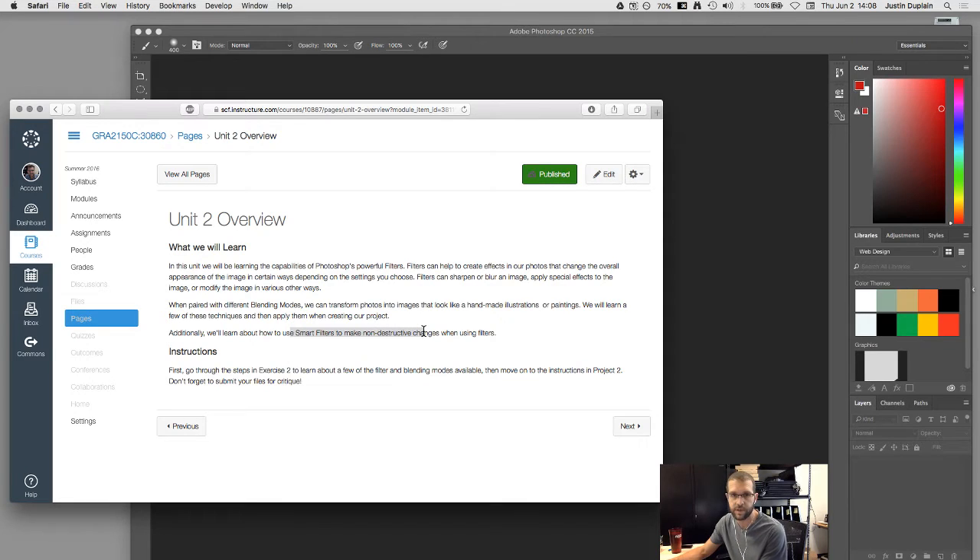I'm going to show you how smart filters can make non-destructive changes. The normal way filters work is you go into a separate window, get a preview, select your settings, and it applies them — and you're done. But if we're using smart filters and smart objects, the changes made in the filter can be turned on and off and edited at a later point, which the old filters didn't allow for.